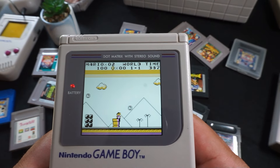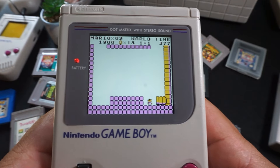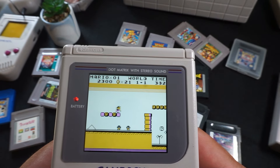It still only plays original Game Boy games — no Game Boy Color — but the original Game Boy has plenty of great titles to keep you busy. Here I've been showcasing a few, like Super Mario Land, and then of course the great Kirby series that I'll be showing shortly.